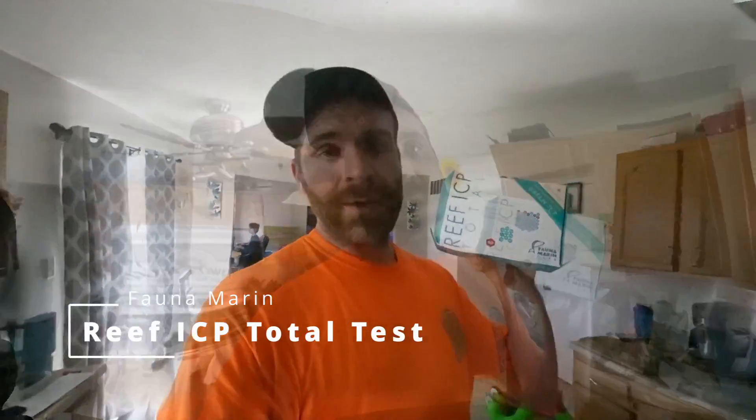Today we're going to be taking a closer look at the Fauna Marin Reef Total ICP lab test kit. This test kit is the second of four that I'm going to be reviewing and submitting results for on my Water Box Reef LX. This test also appears to be one that is going to be shipped to Germany.